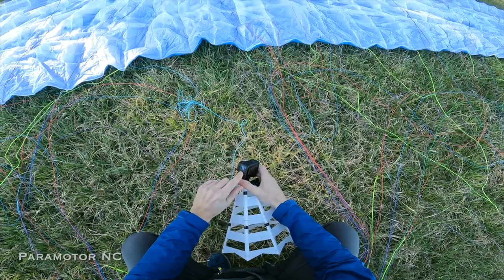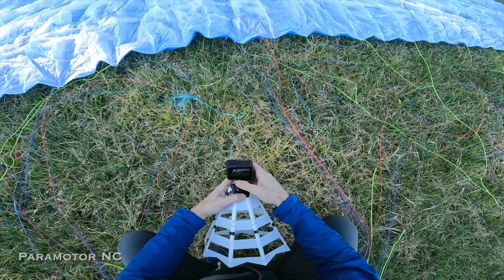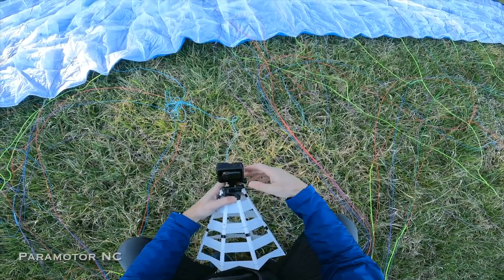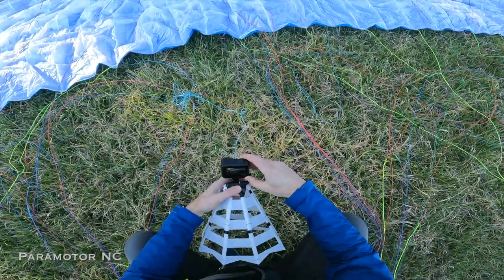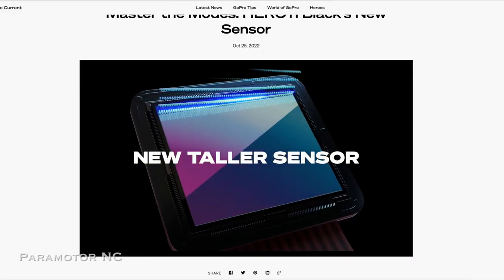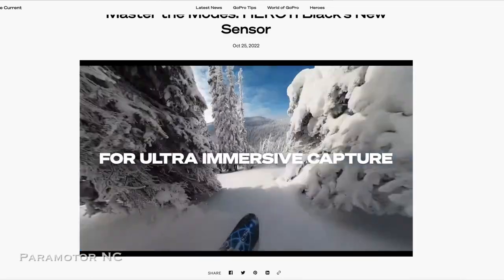The reason I'm using this GoPro 11 Black is that it has a mode beyond Super View called Hyper View, and that allows the tallest vertical screen and the widest screen available of any of the GoPros. Let me back up and take a look at the GoPro website where they talk about the new sensor release on the GoPro 11.